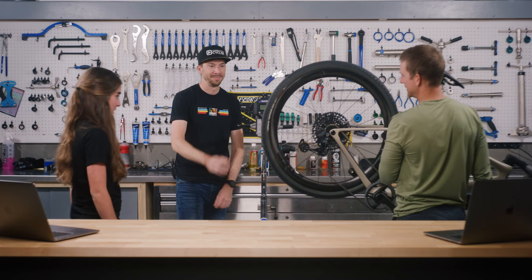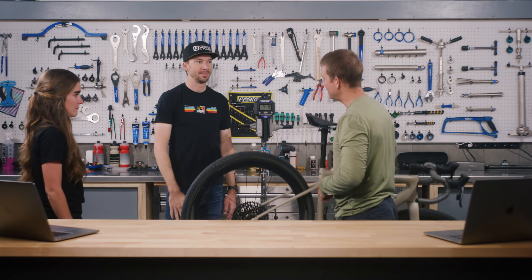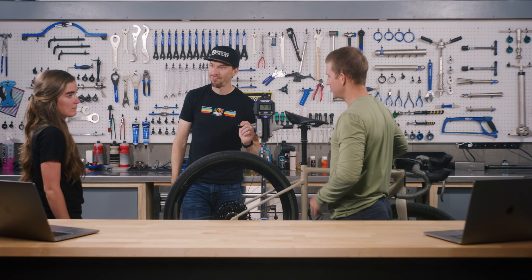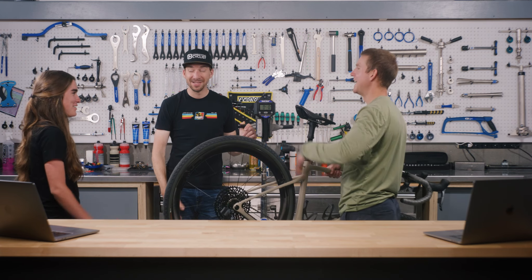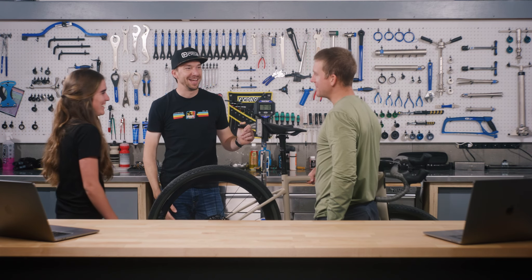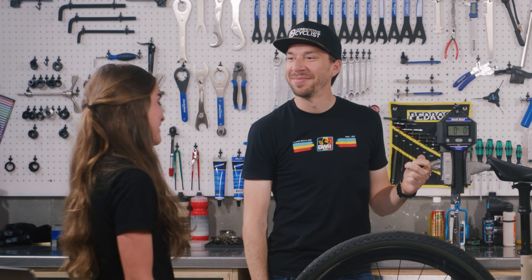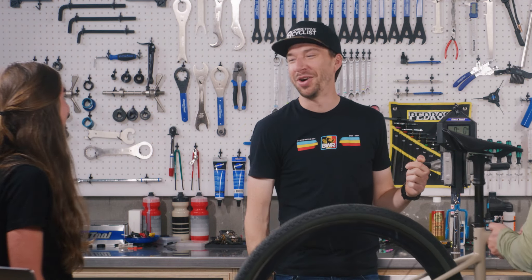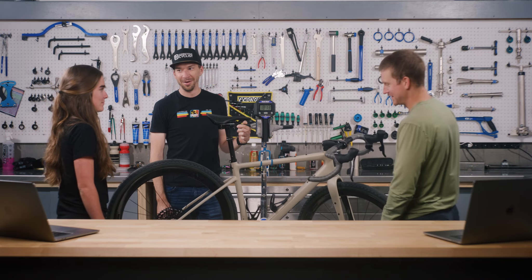So how much do you think the one behind us weighs? It's a size 54 built up with some pretty high-end components and a lot of carbon. Sydney guesses 17 pounds 5 ounces. Ian goes with 18 pounds. And the answer is... 18 pounds, 13 ounces.